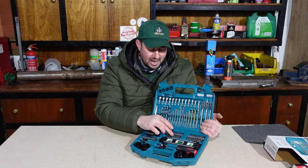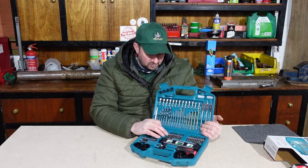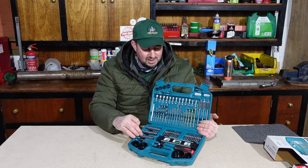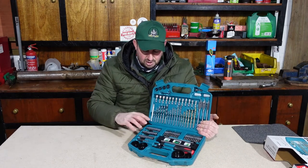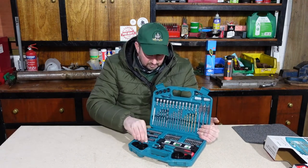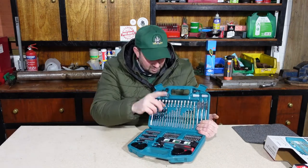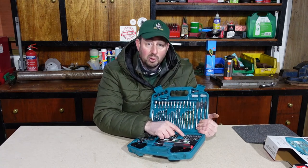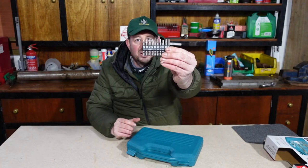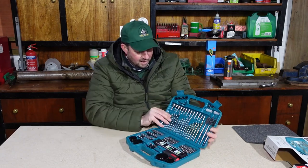On this side we've got the longer versions. These are hex-shanked and fit straight into your drill or driver. They replicate the shorter bits: Phillips 1, 2, and 3, a couple of flat heads in 3, 4, and 5mm, and the torque keys T10, T20, T25, and T27 — just in a longer section. These are for your driver really; the shorter ones are for your screwdriver. But if you want to use the shorter ones in your driver you've got the magnetic holder for that too. And there's also a Pozi zero over here — smaller than a Pozi 1 — I've never actually seen one of those before.